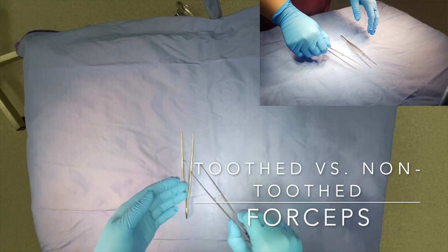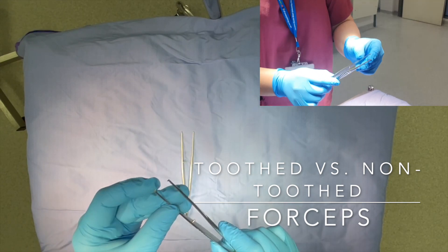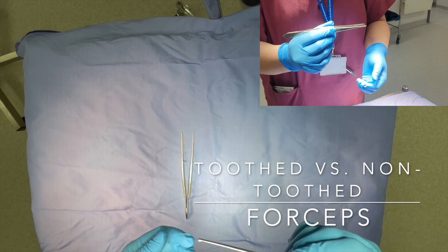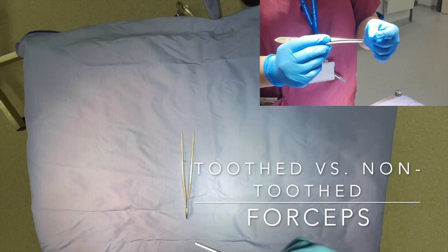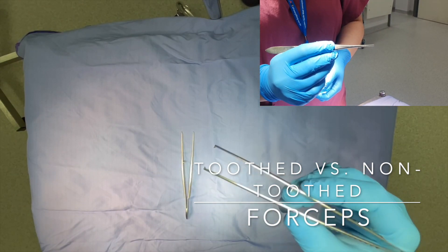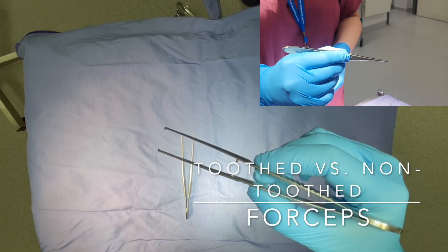Next we have some forceps. This is a Toots forcep because it has sharp bits which resemble teeth. It is used to hold tougher tissue including skin and fascia. It exerts more pressure over a smaller surface area when holding, and so should not be used to hold delicate structures such as bowel or vessels, as it will create holes in these structures.